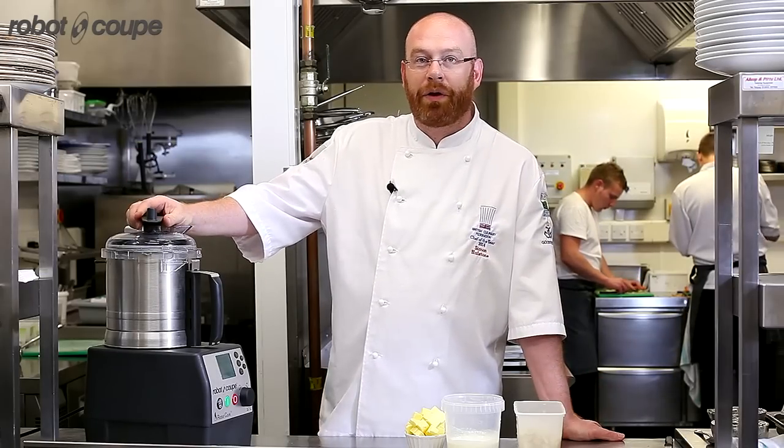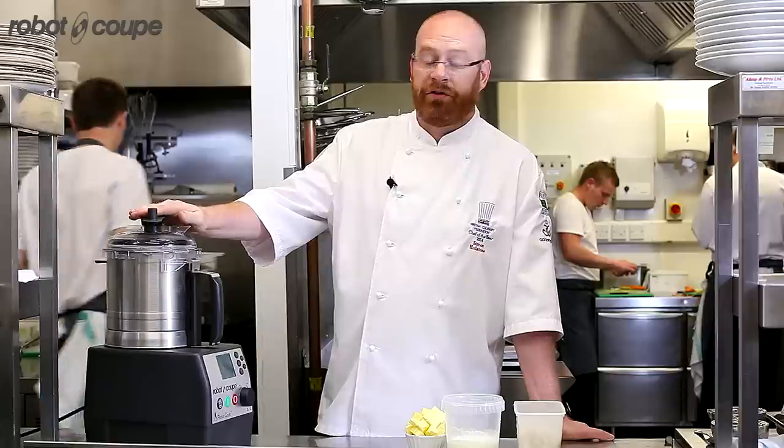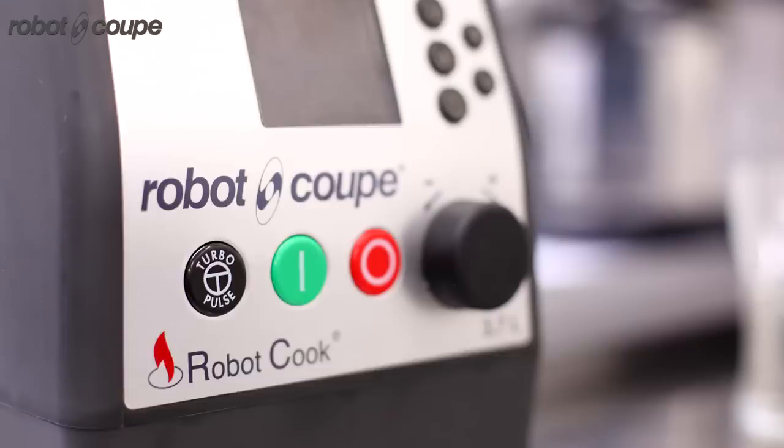I'm Simon Holstone from the Elephant Restaurant in Torquay and I'm going to be making a parsnip puree as part of one of the dishes today with the new RoboCook.